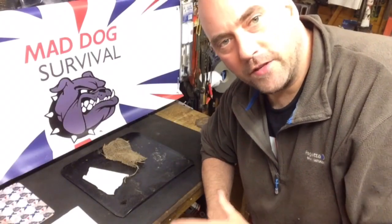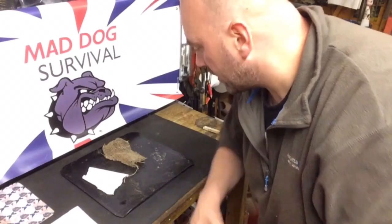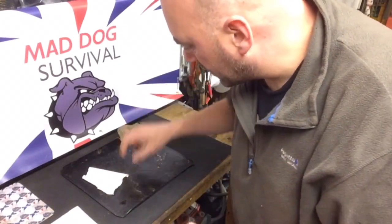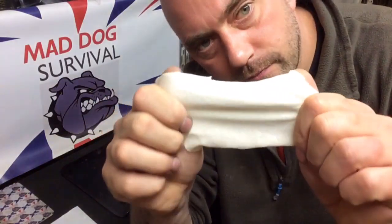Hello again YouTube, Mad Dog here, welcome back to my channel. This video is a bit of an experiment, and hopefully today what I'm going to do is demonstrate how to make some simple rub cotton material.